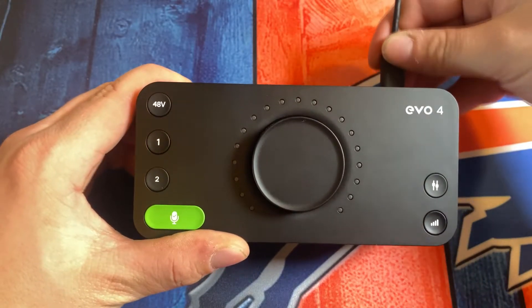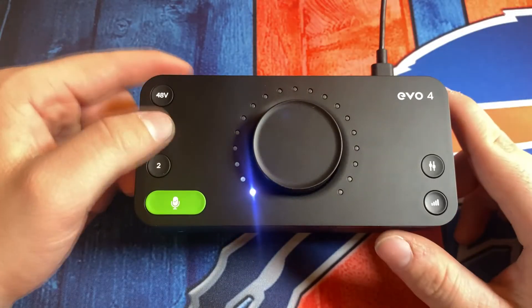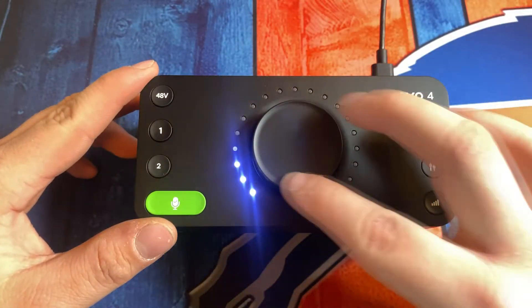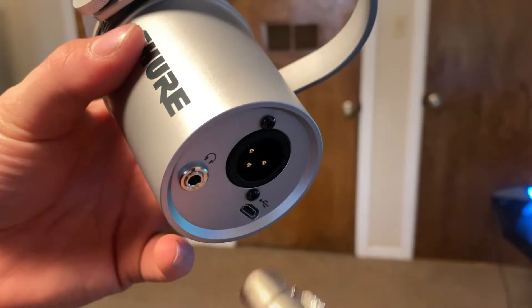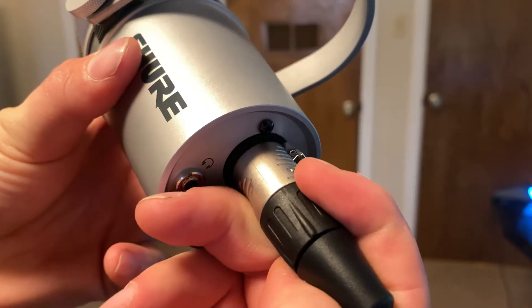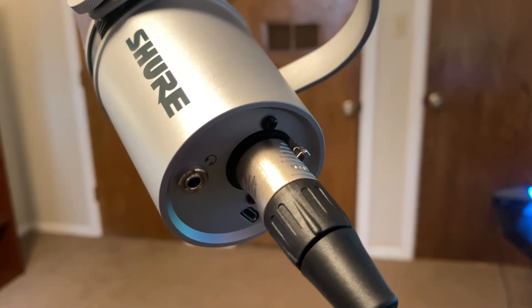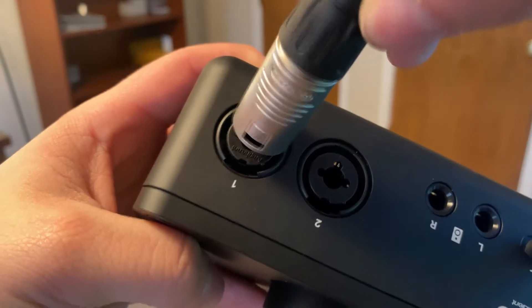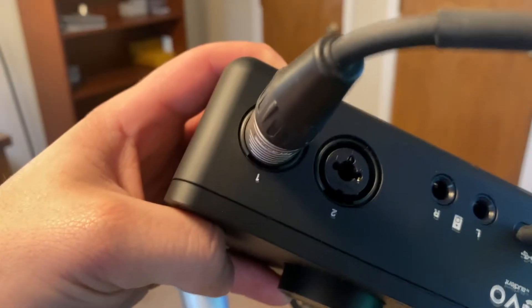To start hooking this up, we're going to hook in our USB-C cable to the top — you get a little flash there. Now you can select your input 1 and adjust the gain to whatever you want it to be. Next, we're going to install the XLR cable to the output on my Shure MV7 and then install the XLR cable into the input on Channel 1 of the Evo 4. Alright, so we have everything physically connected.